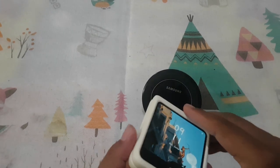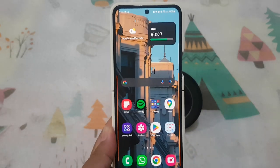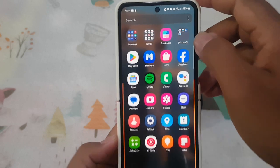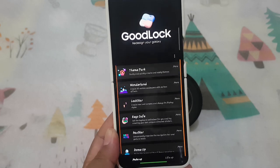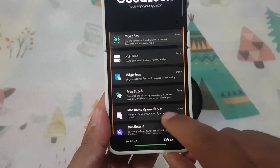To show or hide the one hand operation handle in lock screen on Samsung Galaxy Z Flip 5, open Good Lock. Swipe up on the home screen to access the app screen, then tap Good Lock. Tap Live app, and then tap One Hand Operation Plus.